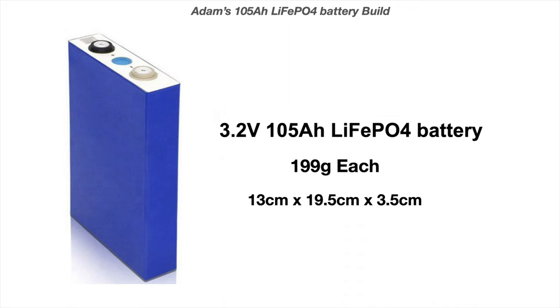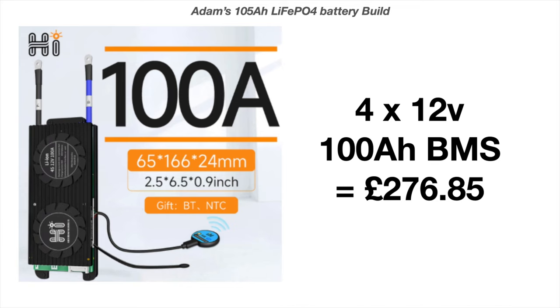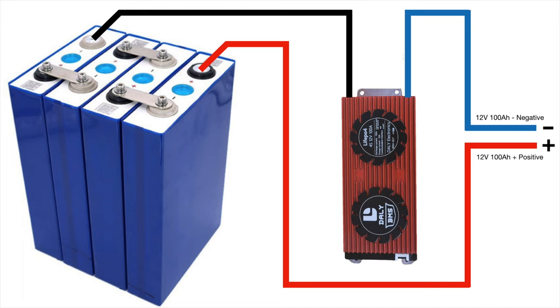When you've got a pack together it's quite a small pack overall. When we build these, we need a BMS — a battery management system. I opted for these ones; mine are Maya brand but they are the same make. They're 100 amps each. I bought four of those from AliExpress and they cost me £276.85. What we do is connect the battery banks to the BMS like this: the negative supply goes into the BMS and comes out to whatever you're supplying. The positive on the battery comes straight out and goes straight to your supply — it only goes through the negative side for the BMS.